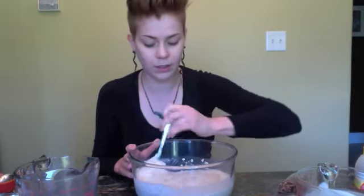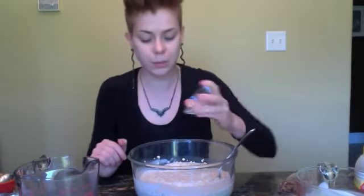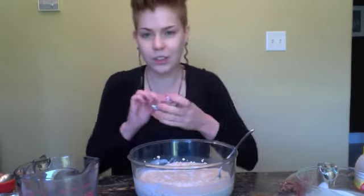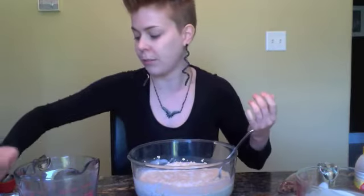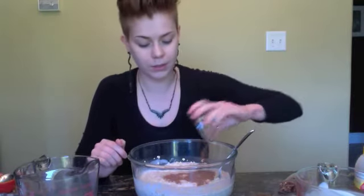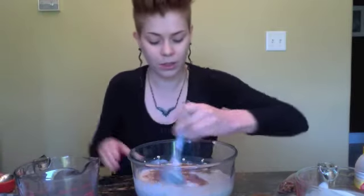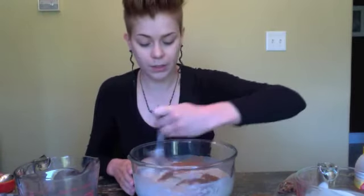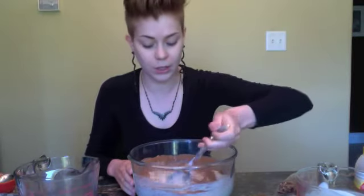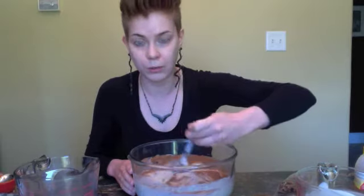Now we want to season this a little bit, so I'm going to add a couple teaspoons of salt in here. Salt just kind of brings out the flavor of things, but you don't want to add too much. And then a tablespoon of cinnamon, because I think cinnamon goes really nicely with oats. Once you're done mixing this together, it's done — you just need to divide this up into seven equal portions, one for each day of the week.